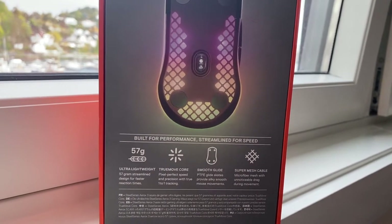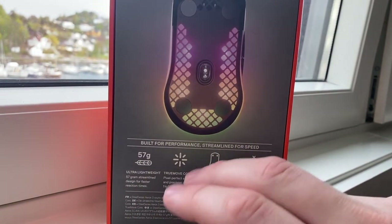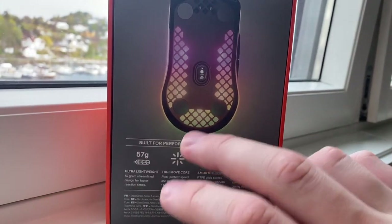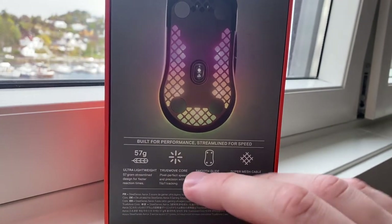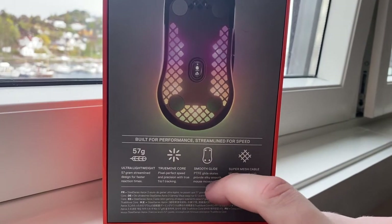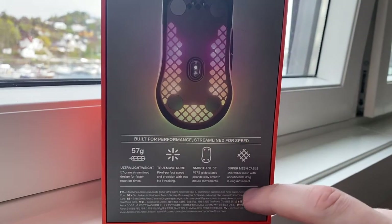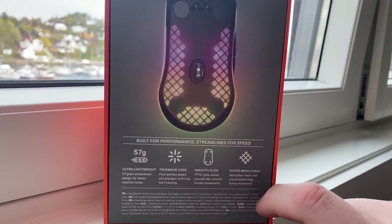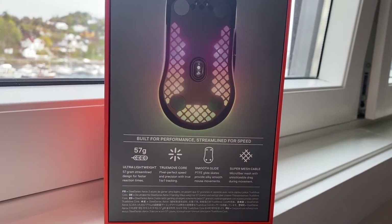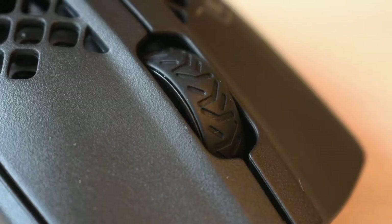Fairly light, but I don't really think I'll feel those 10 grams anyway. TrueMove Core pixel-art speed precision with true one-to-one tracking sensor — basically we have a good sensor in here, which is more than enough to say about that. Smooth glide path, PTFE glide skates like every other mouse in this category, and a super mesh cable — microfiber mesh with noticeable drag movement, which we will test. When it comes to build quality, I think they've done a great job.